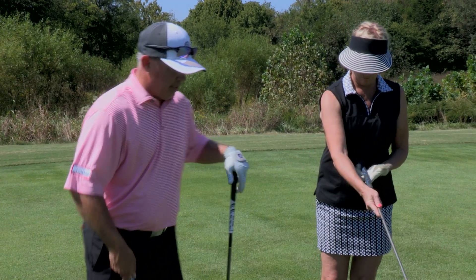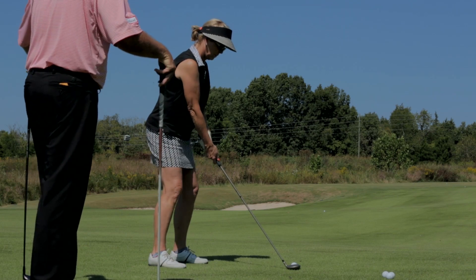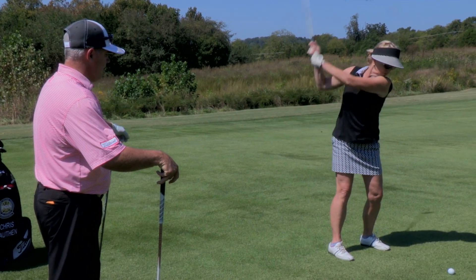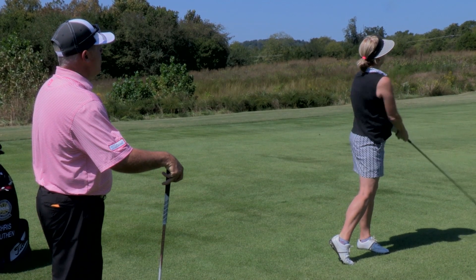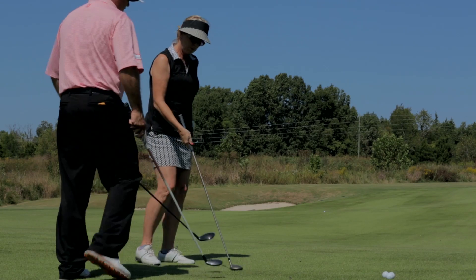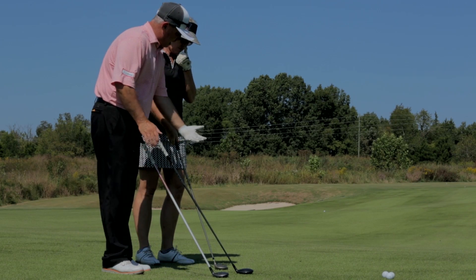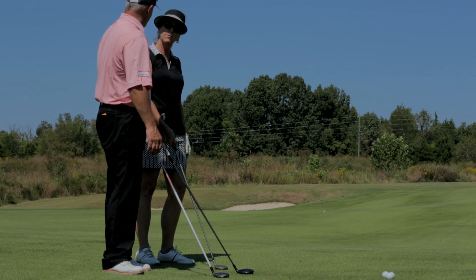So I'm going to have Debbie set up to it here. Very good. You're able to get down into the turf, make some turf contact there, and you can see the center of gravity gets underneath the golf ball — and that golf ball got up in the air pretty fast.